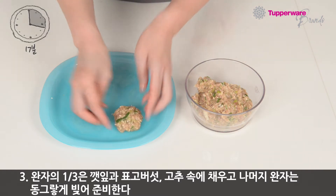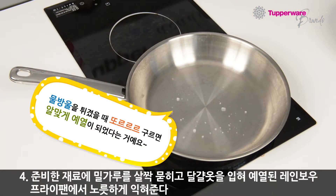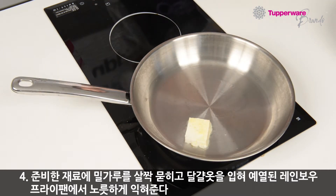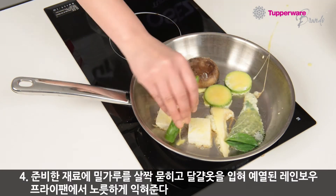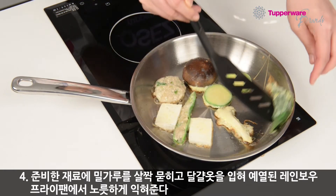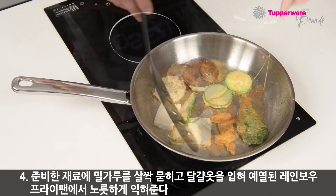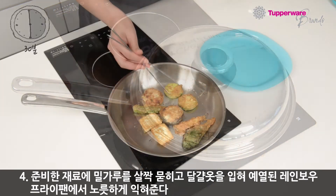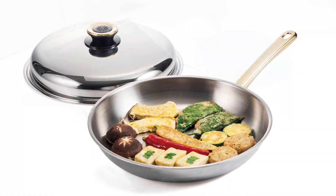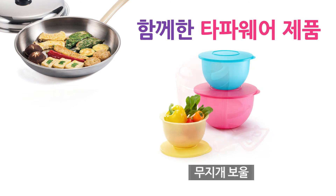Yeah, let's do the party with Tupperware! Hey, it's Tupperware party! It's Tupperware party, always makes you happy, making lots of money, reach out your dreams, go success with Tupperware. Yeah, let's do the party with Tupperware, go success with Tupperware. Yeah, let's do the party with Tupperware!